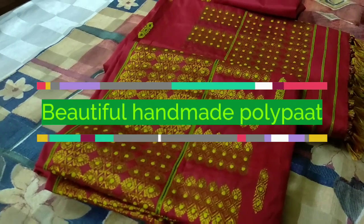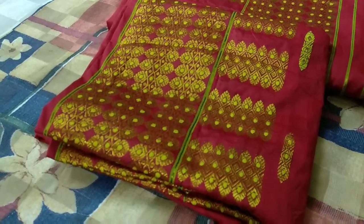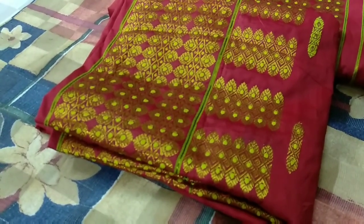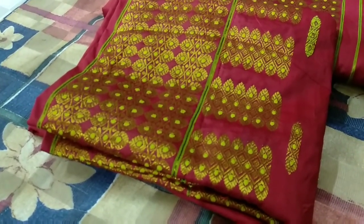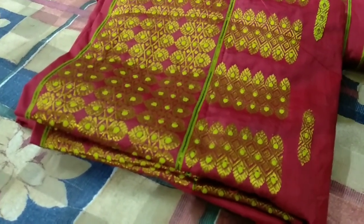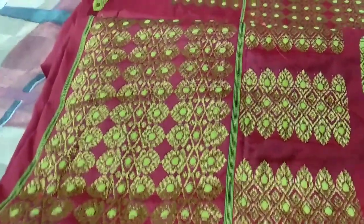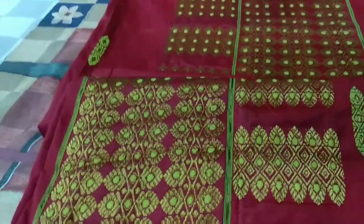Welcome back to my channel Malbari Silka. Namaskar. Today I am very interested in showing you a polypath red color set. We bring to you a very beautiful bridal red color polypath set.